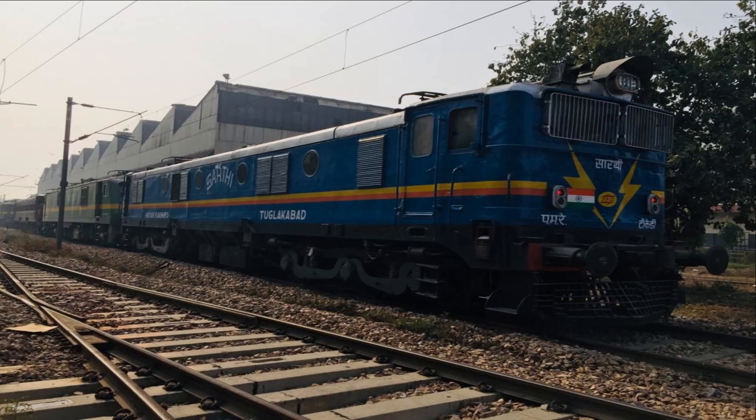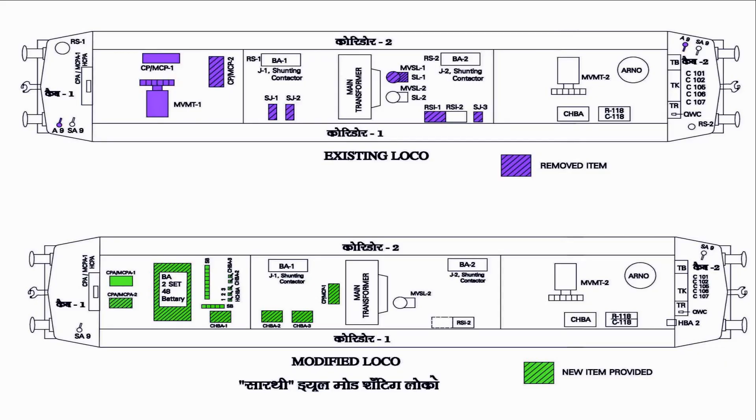The circuit has been modified suitably so that battery supply can be fed to the traction motors directly. The layout on screen depicts the arrangement of equipment in the existing WAM-4 locomotive and the modified shunting locomotive. Some equipment has been removed from the previous WAM-4 locomotive to create space so that new equipment can be accommodated to convert it to a battery operated locomotive.